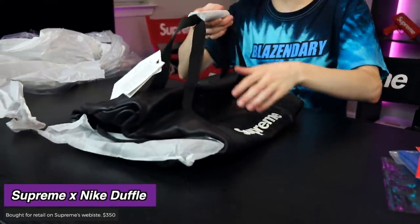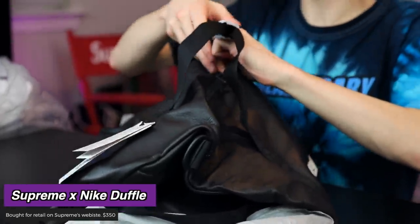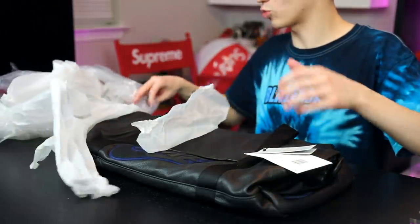I could smell it right away — a leather Supreme Nike duffel bag. I think this will hold tremendous value within a few years. It's not gonna be right now. I don't really want to open it and mess with it too much, so I'm just gonna put it back in its wrapping.